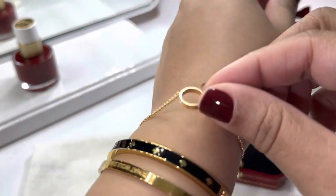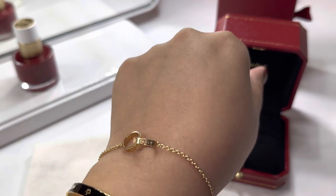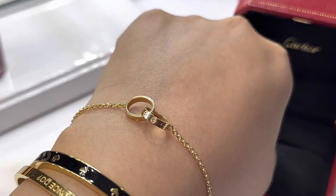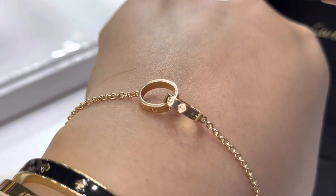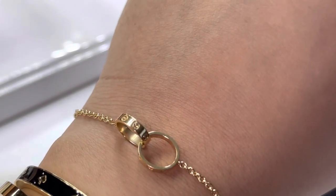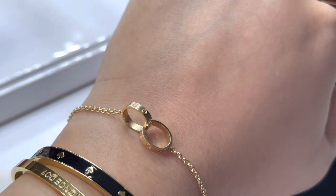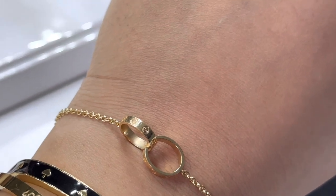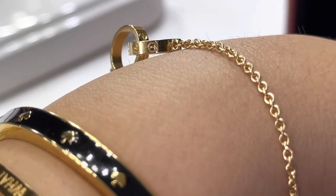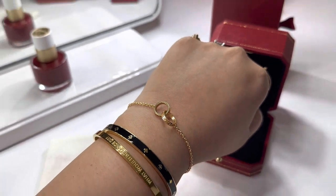Now for the bracelet. For one year it looks good, not very many scratches — it's more like fingerprints. I love that bracelet though.